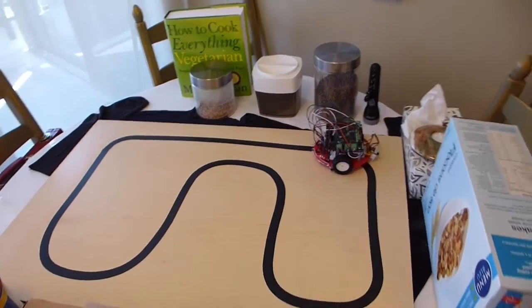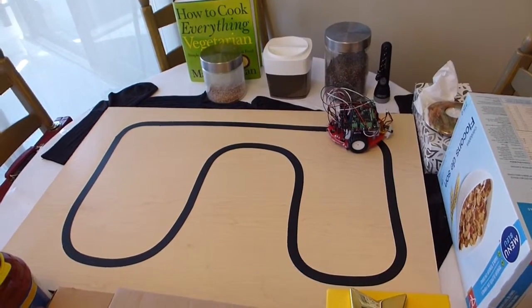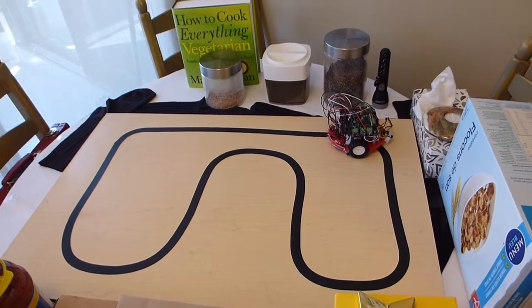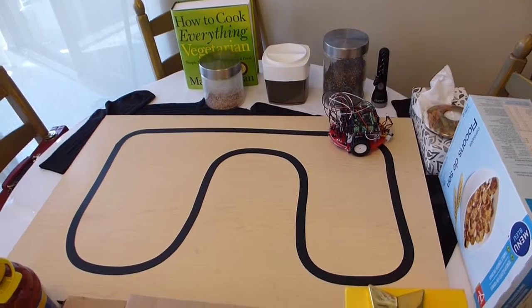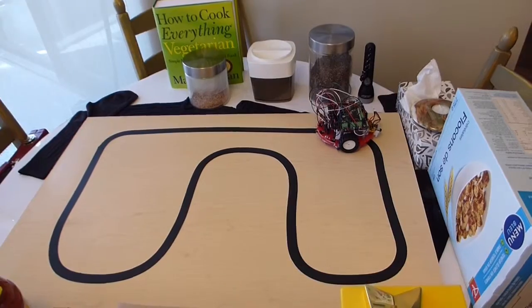Hi everyone, this is my latest video on a line follower. This is my updated video on another line follower that I did a couple of days ago. Let's give this a try.